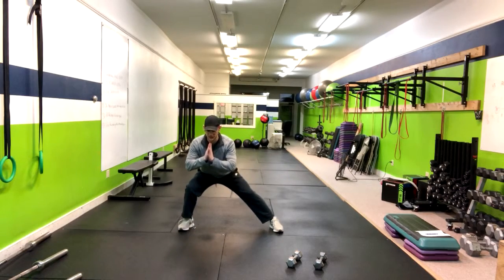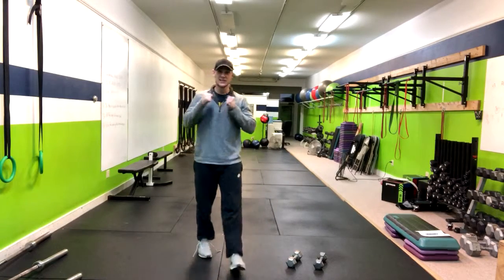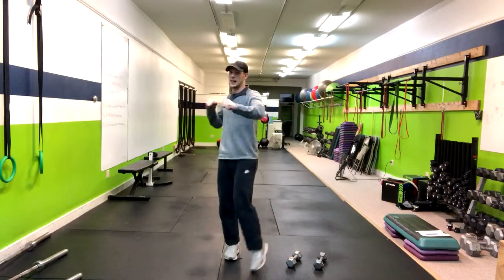Another option is to do static holds at the bottom and then come back up, so you're not doing as many reps. That's how you do the dumbbell rack position lateral lunge.